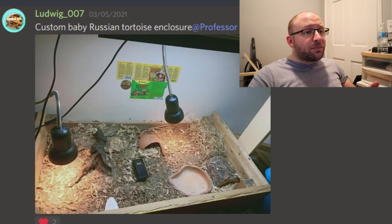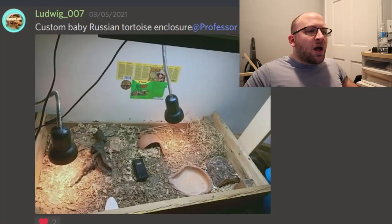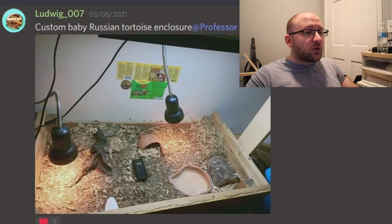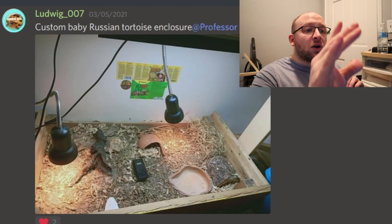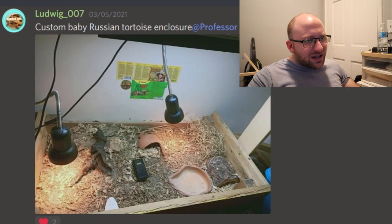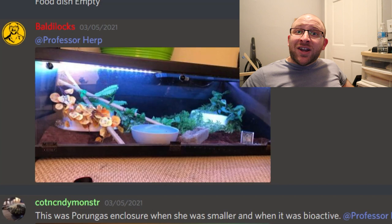Next, we have Ludwig007, a custom baby Russian tortoise enclosure. I like it. It's pretty simplistic. I do think it's better to go with the full adult size for a Russian tortoise since they use so much space. I like the diverse stuff in there — there's a cuddle bone, different hides, a couple different basking spots, and UVB. There's hay on the right side that can act as a moist hide. All the criteria is met. I'd like it a little bigger, but I'll go with an 8.5 out of 10.